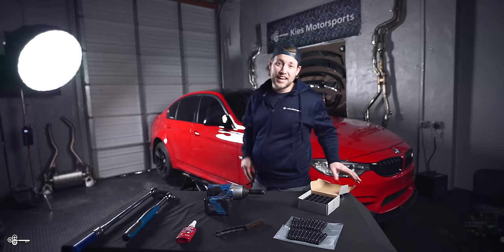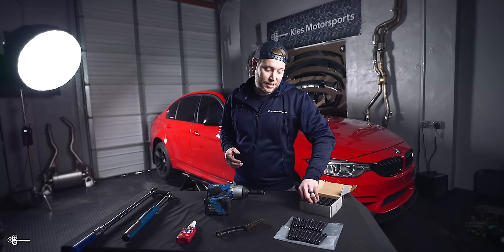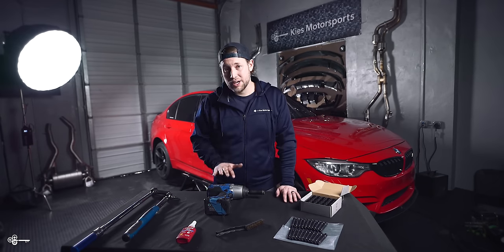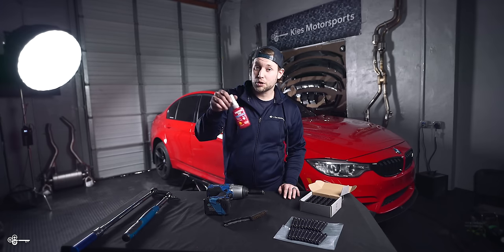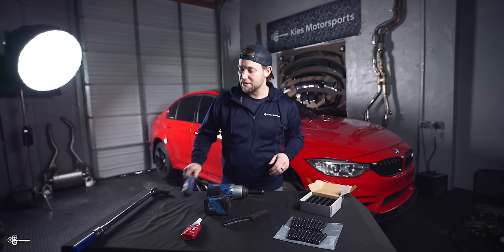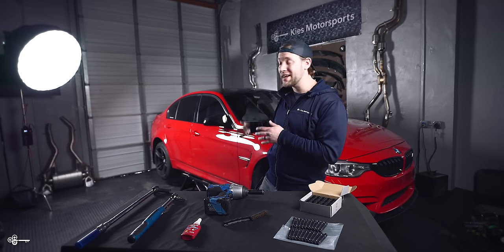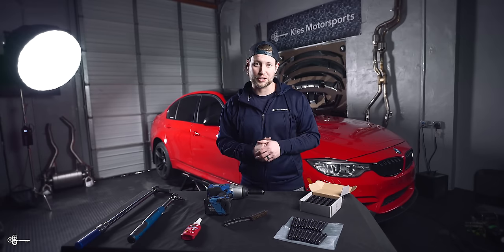The kit we're going to be installing today is from a company called Motorsport Hardware, available at keysmotorsports.com. It's going to include 17 millimeter lug nuts and the wheel studs. As far as tools you'll need: a 17 millimeter socket to take off your lug nuts, a wire brush to get rid of any rust on your hub, some medium strength Loctite, a 5 millimeter Allen socket on a torque wrench set to 25 foot-pounds, and a 17 millimeter socket on a torque wrench set to 105 foot-pounds. You'll also need a quick jack, a lift, or a basic jack and jack stands to get the car off the ground.